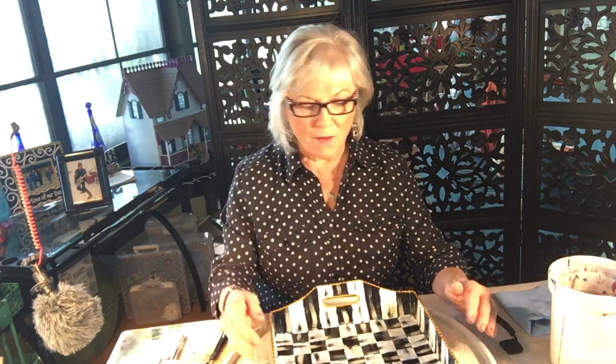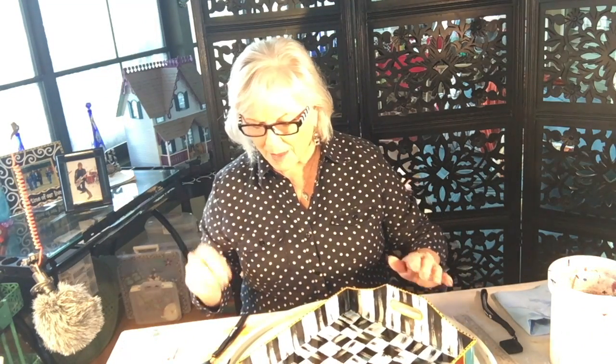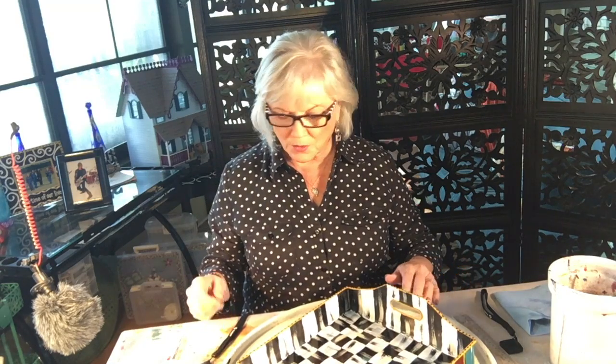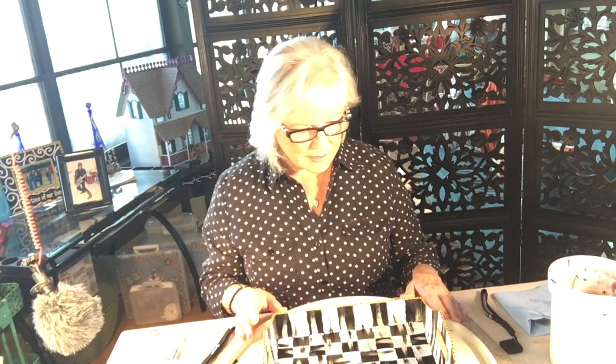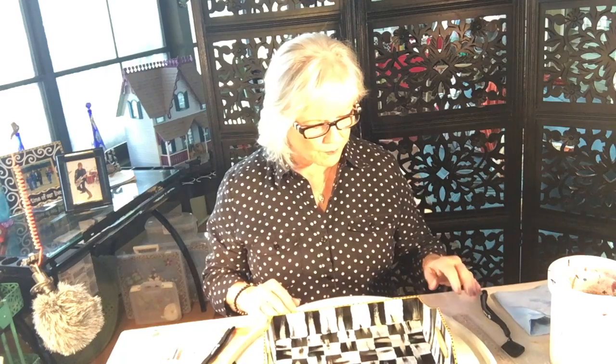Good morning! Overnight the little dots I painted on my tray dried and they look great. As I was looking at the tray this morning I noticed a few little places where I had smudged the paint, so I got my acrylic color and my little brush and just went right over the mistake and it was gone. That's what I love about acrylics — you can fix anything that goes wrong even way after it's dried, so you don't have to fear mistakes.